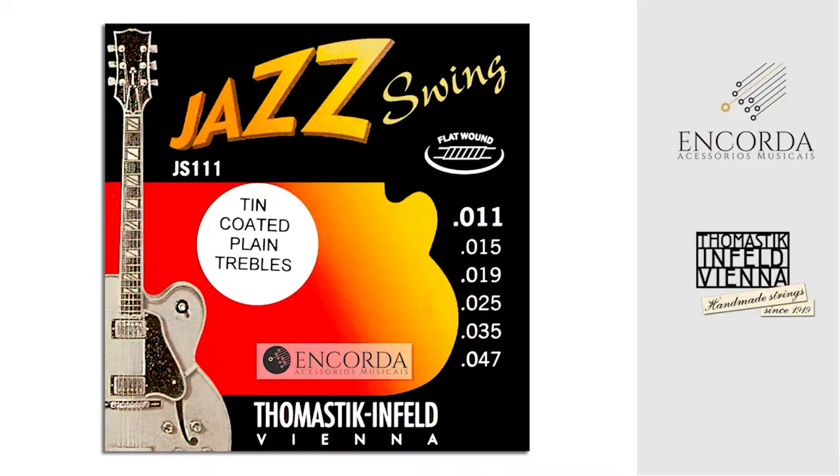Hello, this is another video about strings. Today I'll share my first impressions about this string set here, the Jazz Swing, by Thomas Tickenfeld. It's a string set aimed at Jazz, here focused on Jazz.